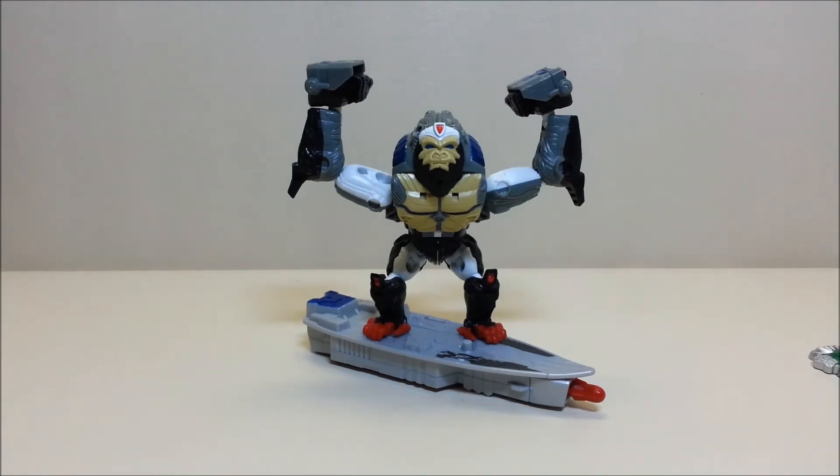That reminds me — it takes me back to the TNC surf designs game that I had on my Nintendo when I was a kid.